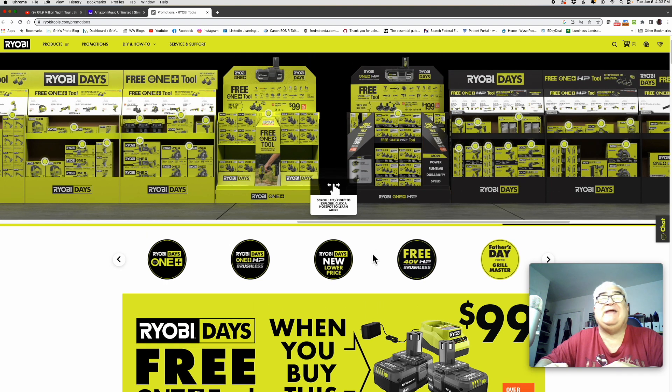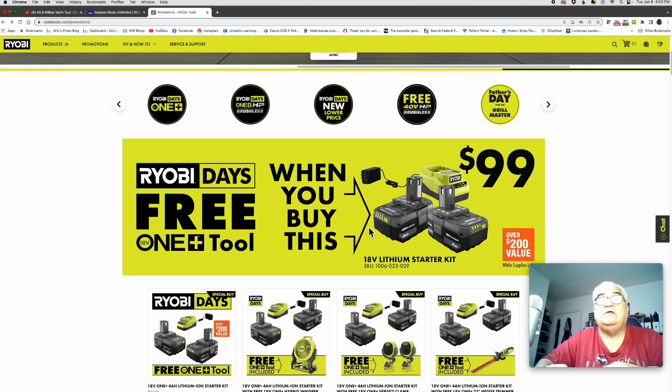So that's the sale, guys. The RYOBI Days battery bundles are excellent little sales — you can definitely add to your kit during this sale for a good savings. If you manage to go to Home Depot and pick something up, let us know what you got down in the comments.